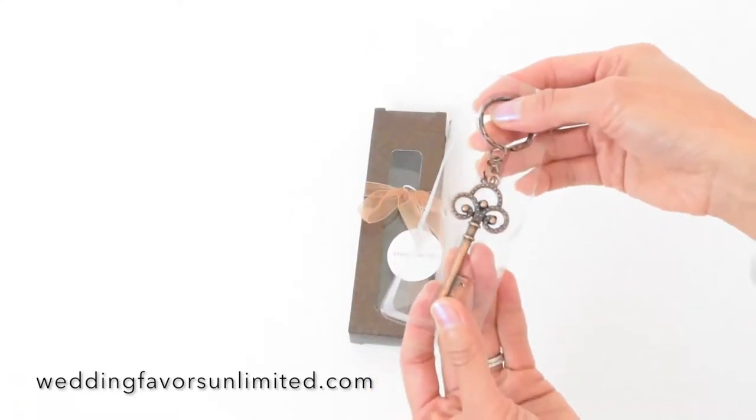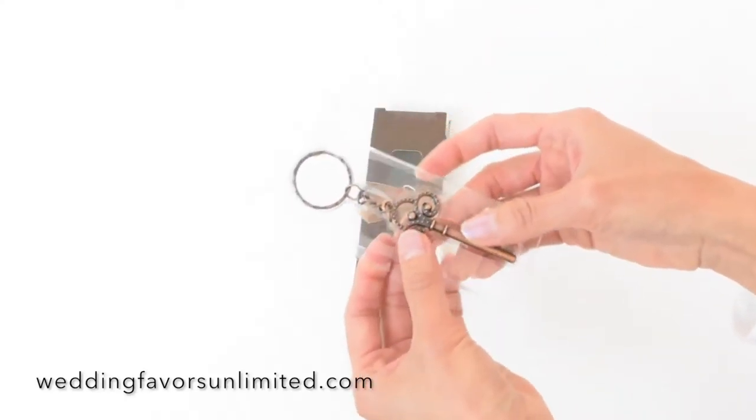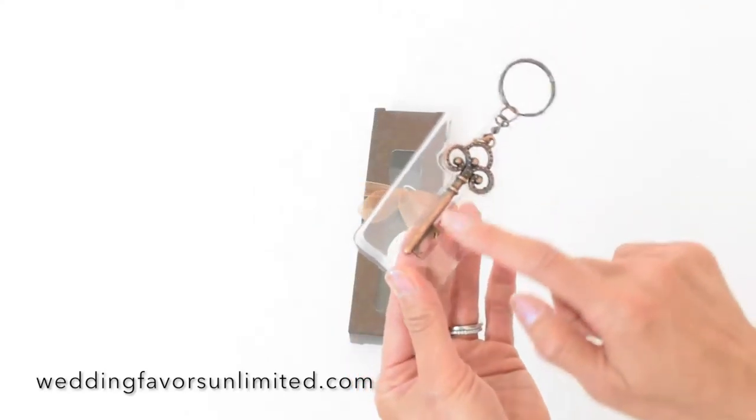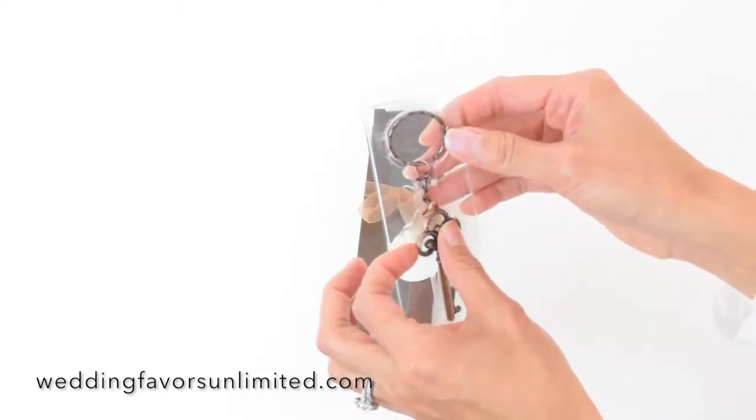It is copper colored with an intricate design, and it's actually a perfect wedding favor, since it's a bottle opener and people use this pretty frequently in their daily lives.